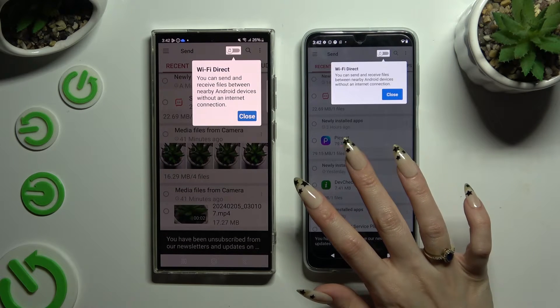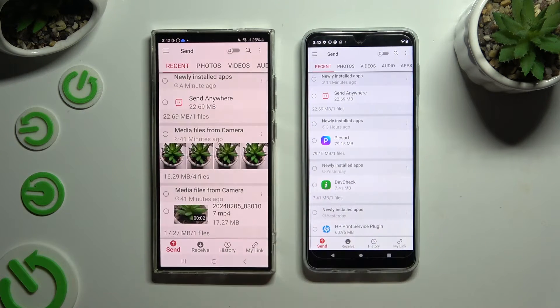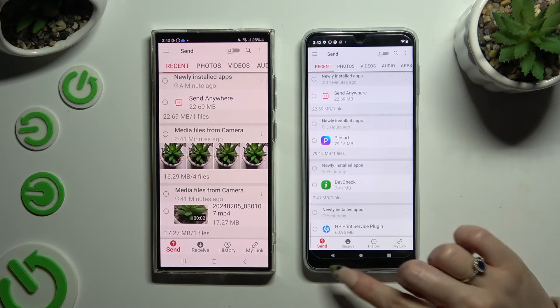Now click on your device screens and select 'Send' at the bottom left corner on Samsung. Then select 'Receive' right next to send at the bottom of the Motorola.